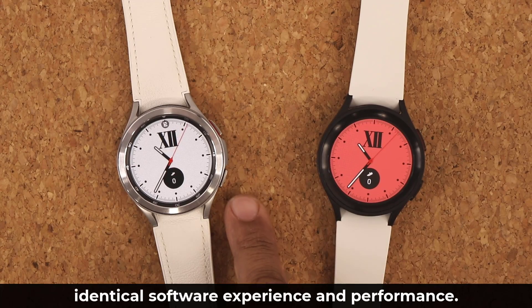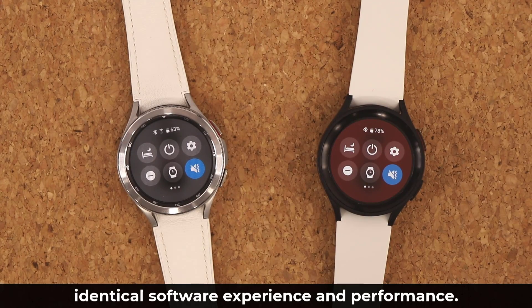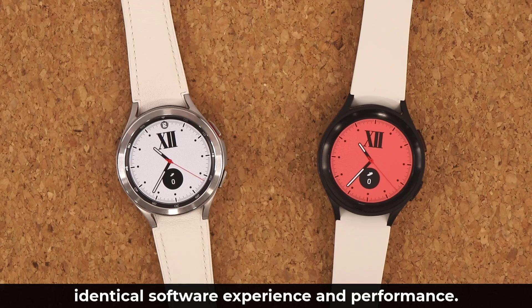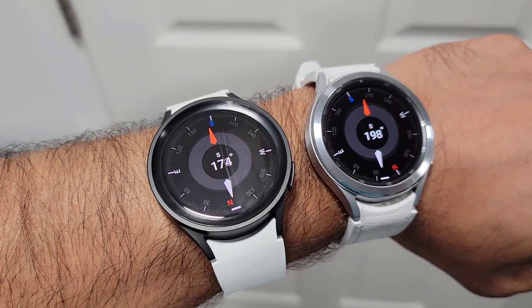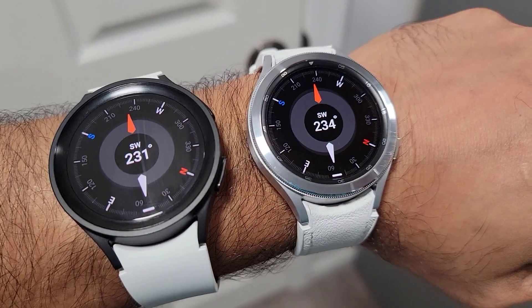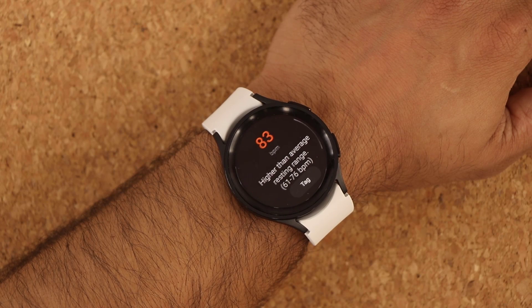Both watches have the same back button and home button, and operate at the same performance level due to the same processor and RAM. As far as built-in sensors are concerned, they both have the same exact sensors: ambient light sensor, barometer, compass, and all that good stuff. The heart rate monitor, ECG reader, blood pressure monitor, and oxygen monitor are all the same.